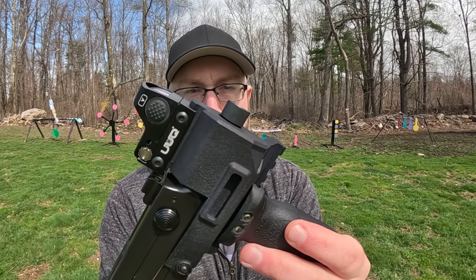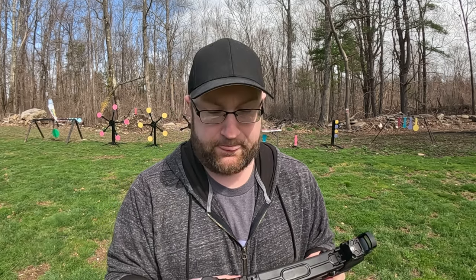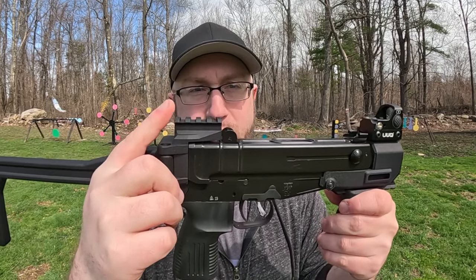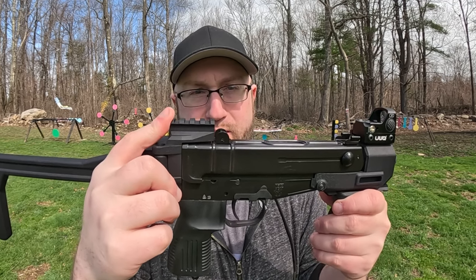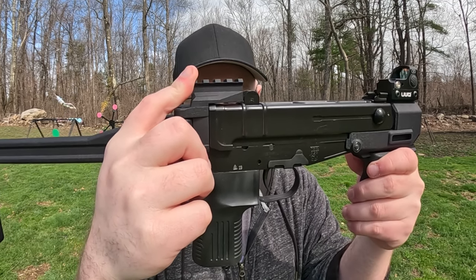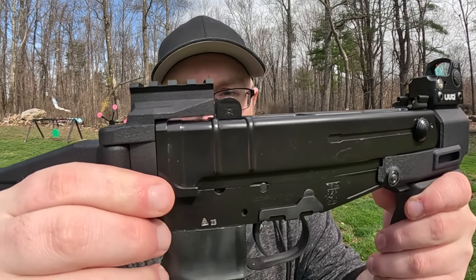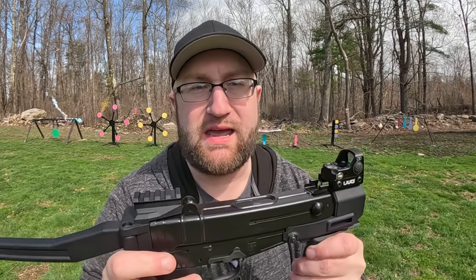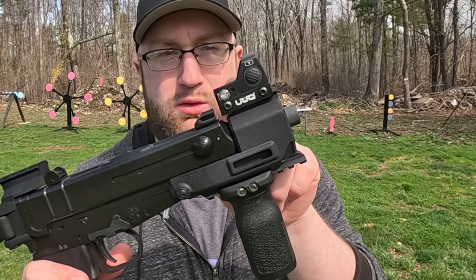With this barrel just barely sticking out past your hand, you do get a little bit of blast from it. One issue though: I had this out in a couple of videos and this optic mount — that Picatinny rail — it's angled up slightly, just enough that I can't get any sight actually zeroed in. Couldn't correct that, so I just threw the UUQ up front.